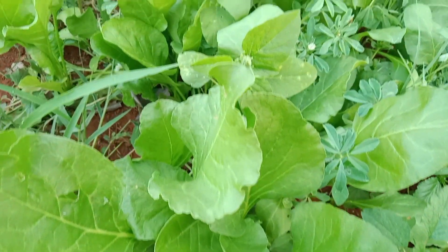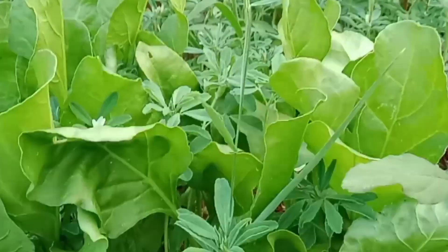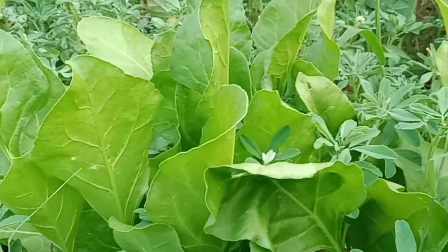Hi guys. I am talking about wheat in the middle of the area. We are also going to make a little bit of a tree.